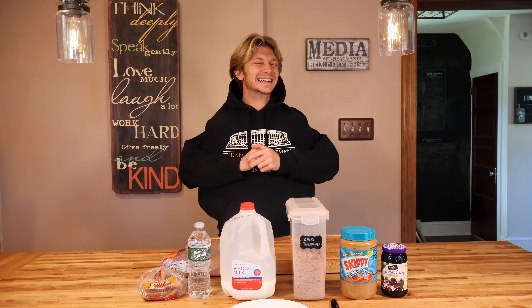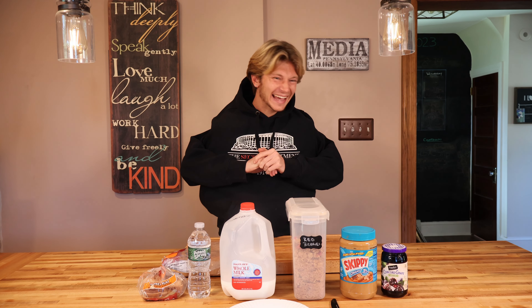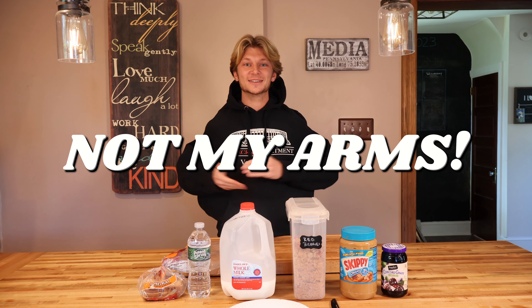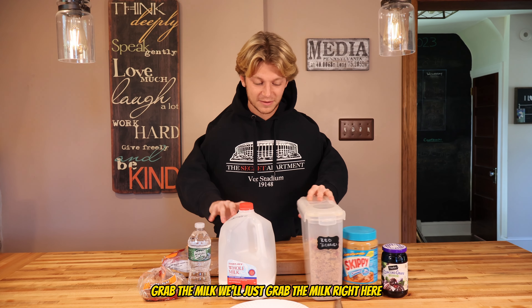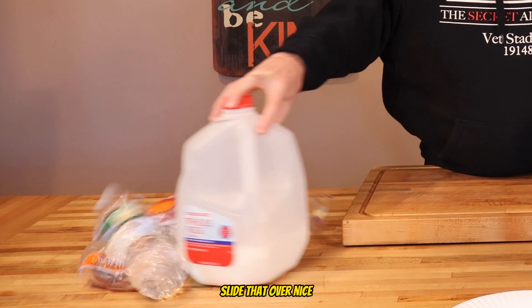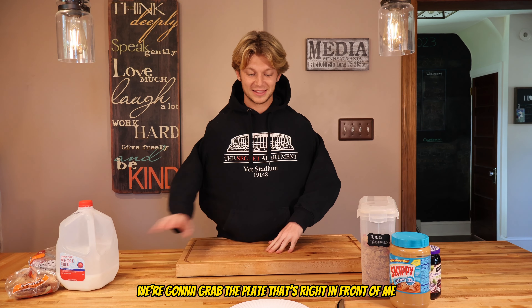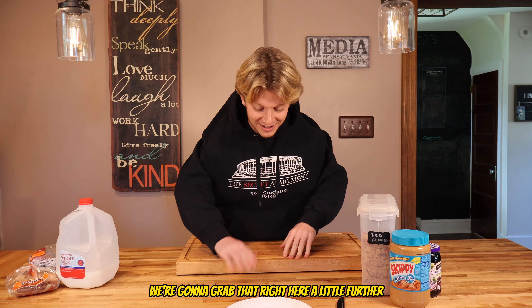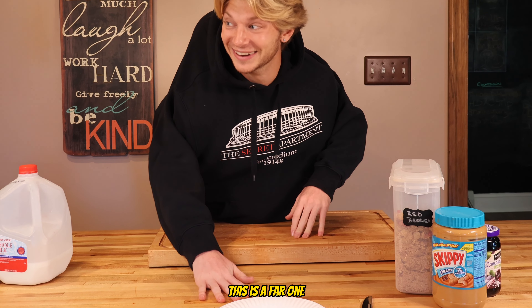Today we're gonna be doing a no arms challenge. Task number one: making a sandwich. We'll grab the milk right here, pick up the milk and slide that over. There goes the water bottle. Starting a sandwich, we're gonna grab the plate right in front of me — a little further — oh man, this is a far one.